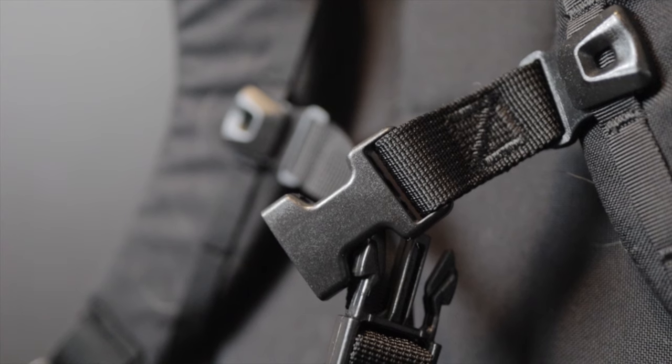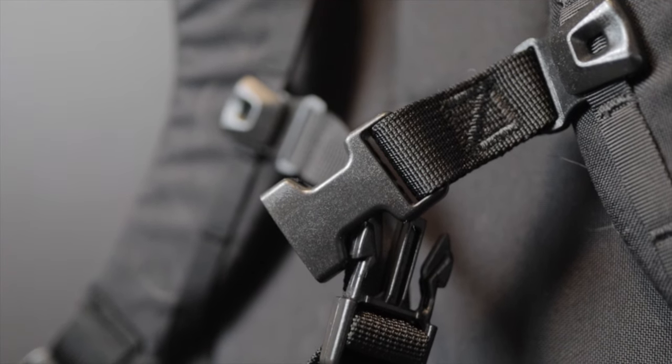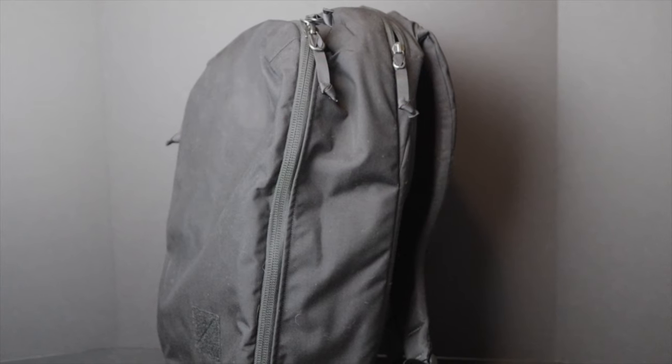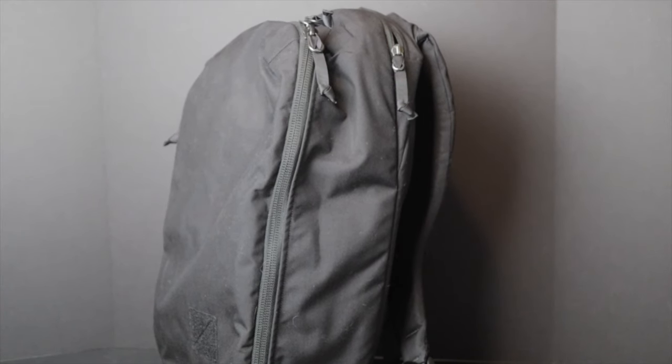This is the Evergoods Civic Panel Loader in the 24 liter — it also comes in a 28 liter. This is a perfect day bag for the person on the go, to the gym, to work. Loaded with awesome organization, plenty of room, a comfortable harness system, a great quick access spot, wonderful materials, and is very durable — overall it's been quite a joy to use. Let's get into it.